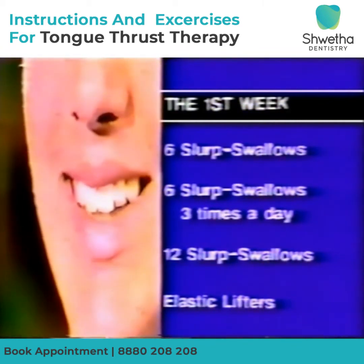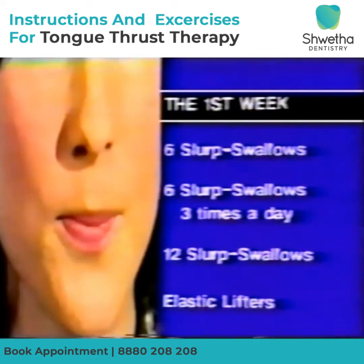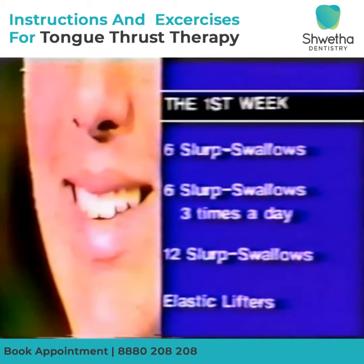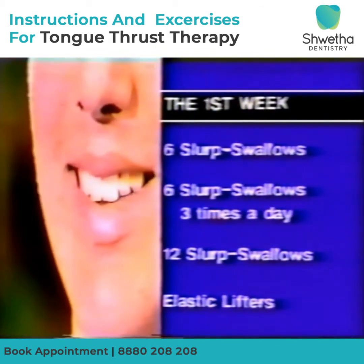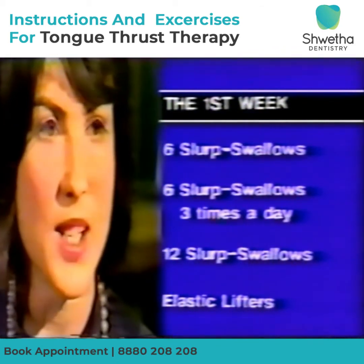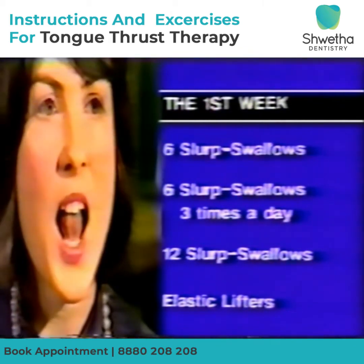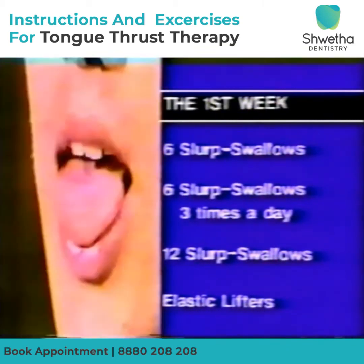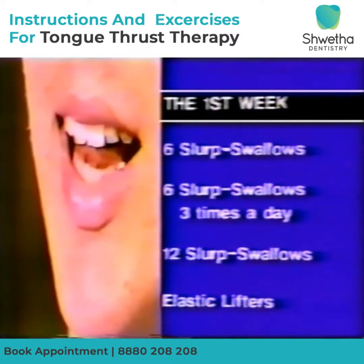On the second and third day, six correct swallows are practiced in the morning, afternoon and at night. By the fourth day, the swallow should be improving, so twelve correct swallows are practiced three times daily and continued until the end of the first week. The elastic lifters should be used once a day. A convenient time for this is while studying or watching television. Try to extend the length of time the band can be held up to the alveolar ridge.